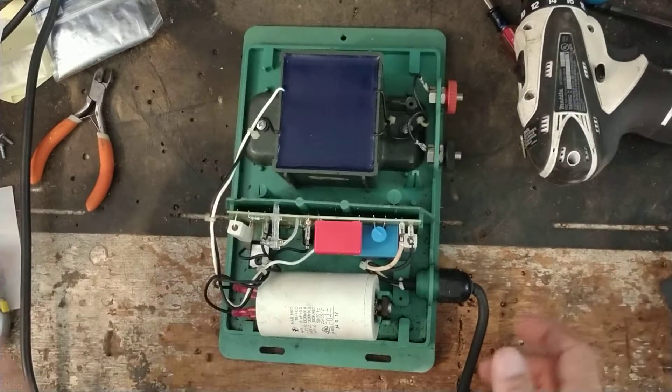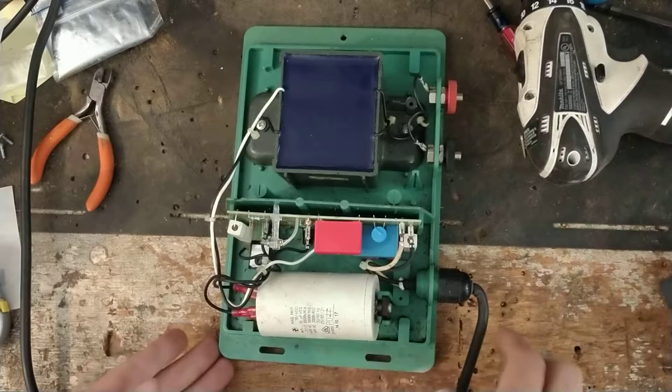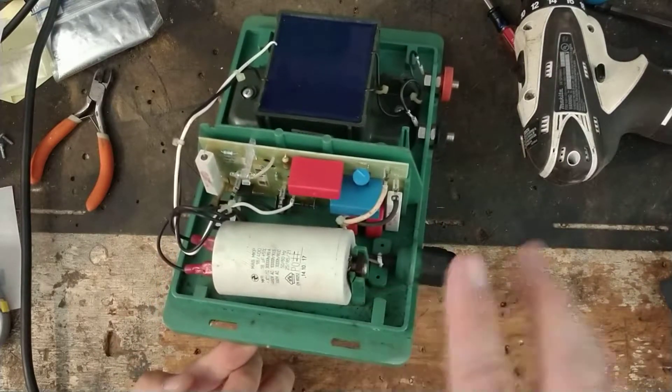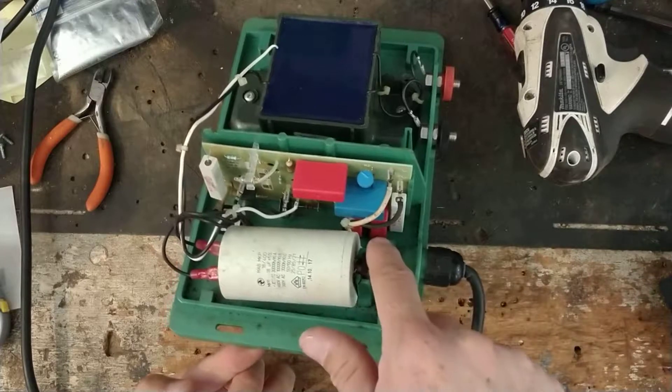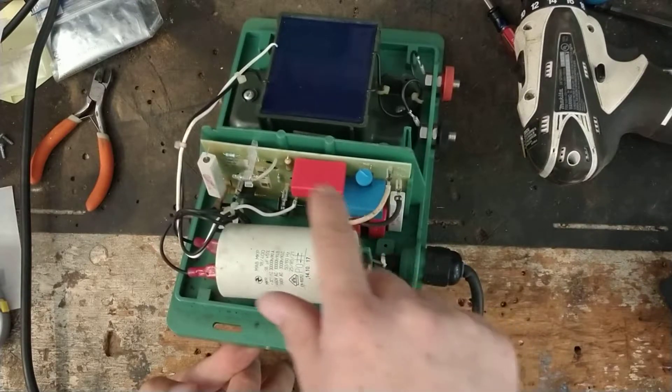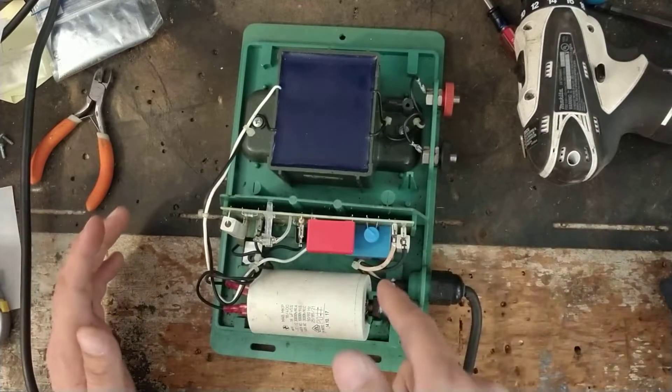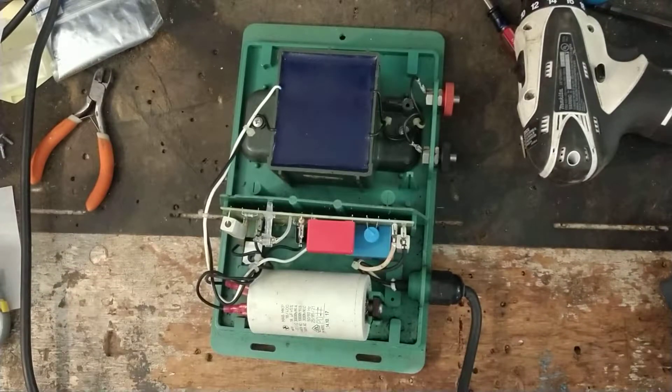How this unit kind of works: the power comes in over here. There are four capacitors — two red ones down there, a blue one here, and another red one. This is a multiplier circuit, which is what most brands call it. It goes through these capacitors, gradually building up the charge and increasing the voltage.